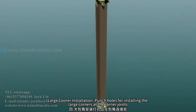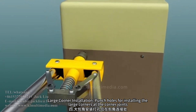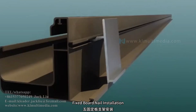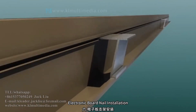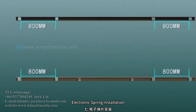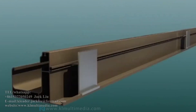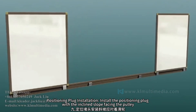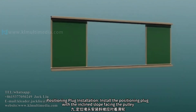Large corner installation — punch holes for installing the large corners at the corner joints. Fixed board nail installation. Electronic spring installation. Fixed blackboard installation. Positioning plug installation — install the positioning plug with the inclined slope facing the pulley.